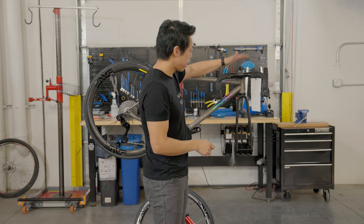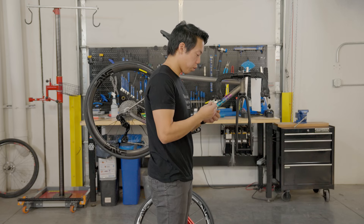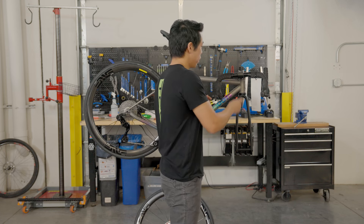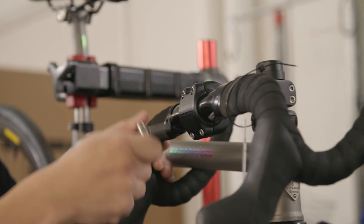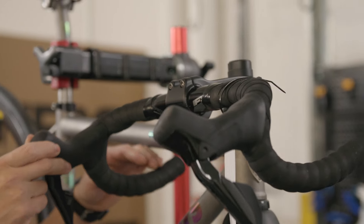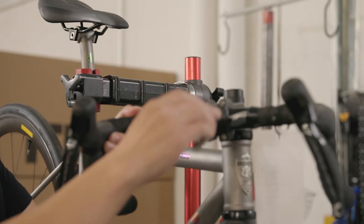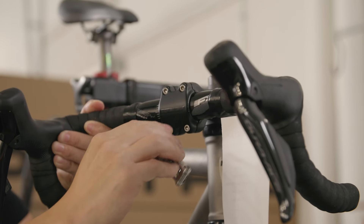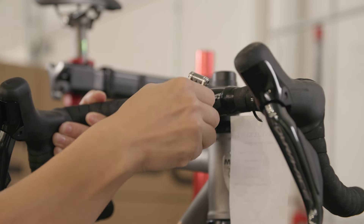Bars on most bikes are clamped to the stem using four bolts just like this. I'm going to make sure these bolts are loose enough for the handlebars to move — lefty loosey, righty tighty, so we're going to loosen them by turning them counterclockwise. This will let us rotate the bars and pull them into the correct position. I'm going to gently tighten these, but not fully tighten them — we'll use the torque wrench that comes with the bike to do that as the last step.